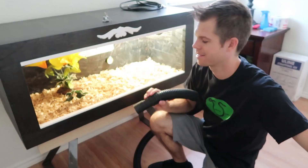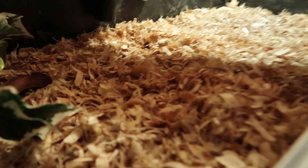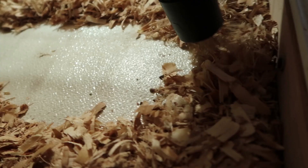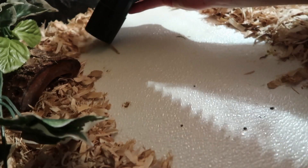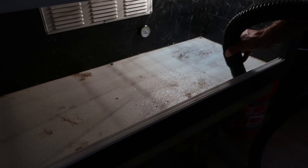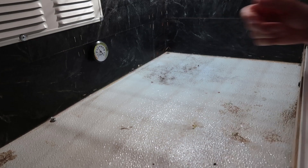All right, time to take the old enclosure and clean it out. Time to spray everything down with a bleach-to-water solution. This is what I use to disinfect.